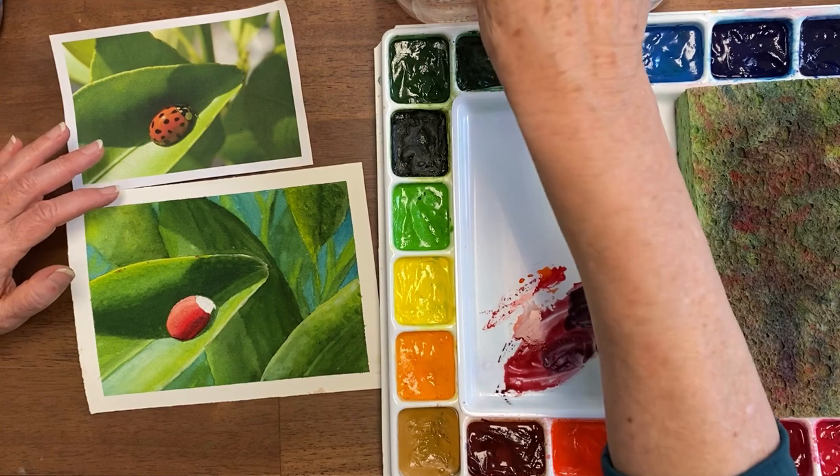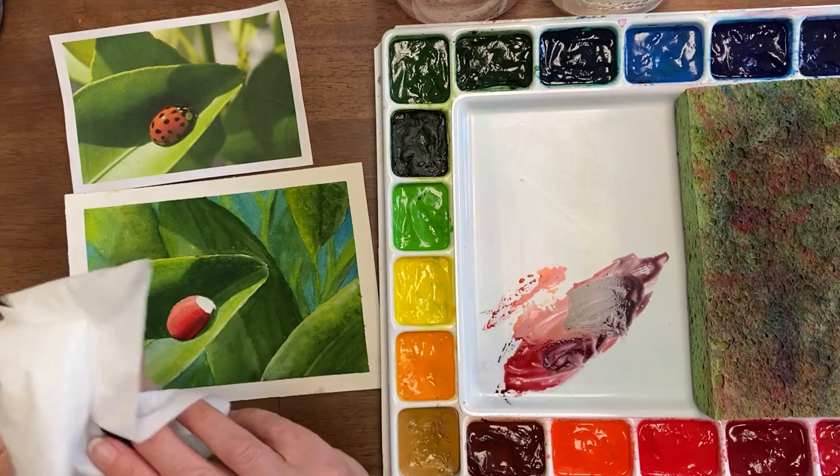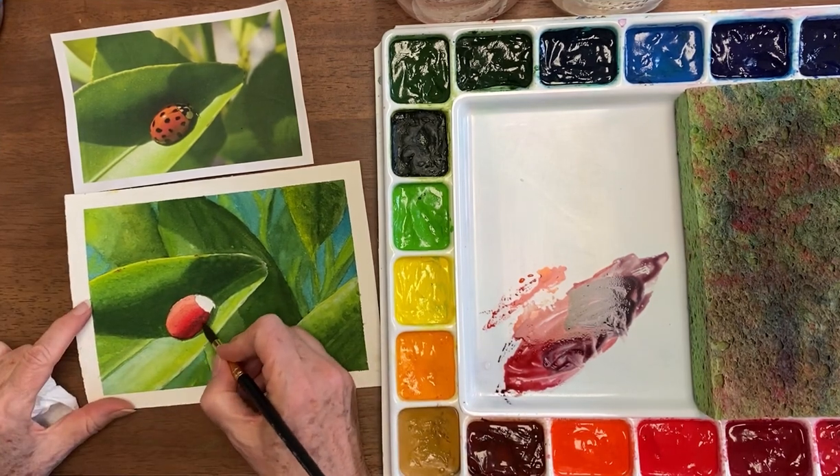Now I'm going to rinse my brush and dry it off really well — even with a tissue when you want it really dry — so that I don't keep spreading that color as I soften those edges.